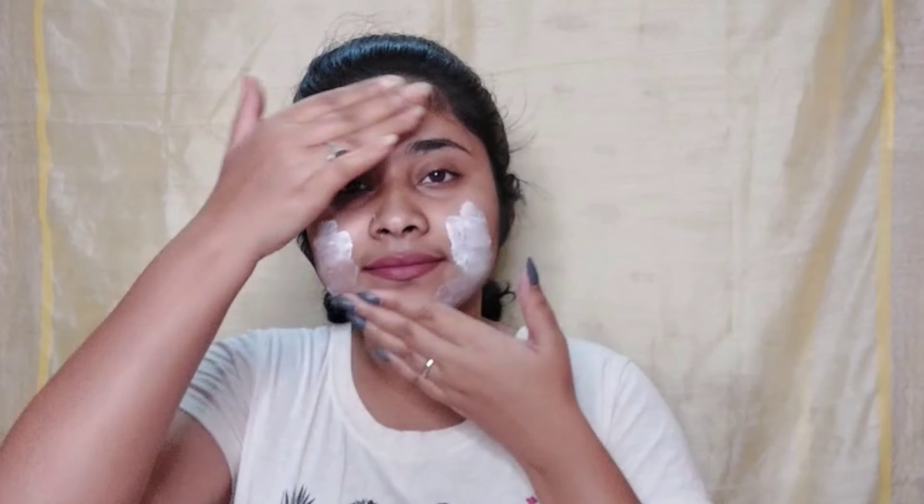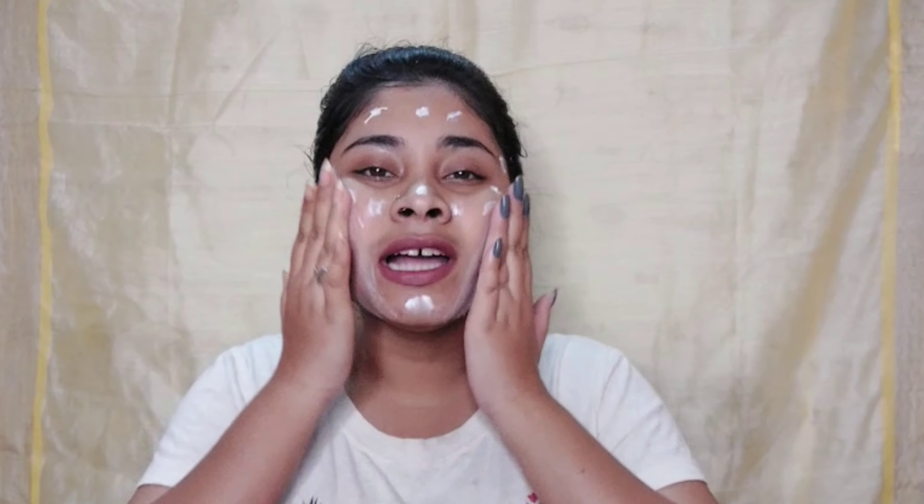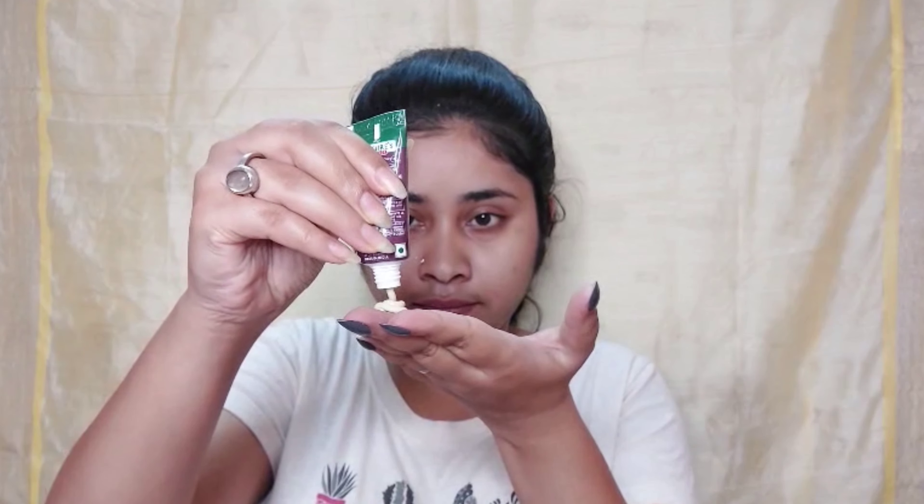Today I will show you step by step how to do the facial at home. This is the outer packaging and this is the inner packaging. Step one is a tan pack — apply it all over your face and wait for 15 minutes. Step two is a cleanser — apply it gently and massage for five minutes. Then apply the massage cream in a dotting motion, massaging upwards gently for 15 minutes.